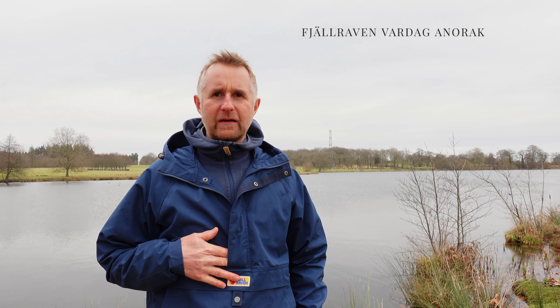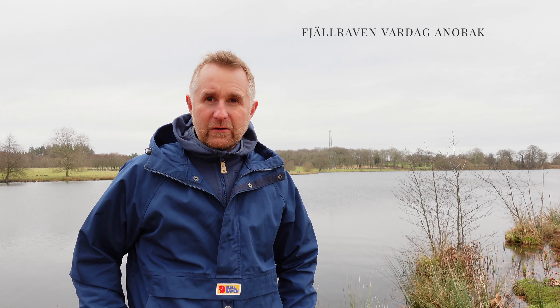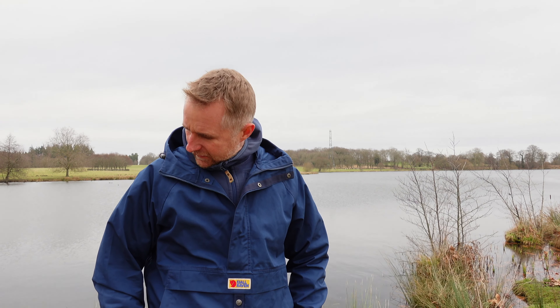Hi guys, Russell from Hit the Trail. Thanks for joining me. I just wanted to do a short review of the new Fjällräven Vardag anorak. I really like it — it's great. I've been using it since Christmas now and it's a really nice jacket. I love Fjällräven, so I'm probably a little bit biased.